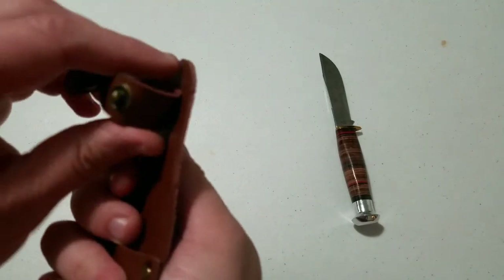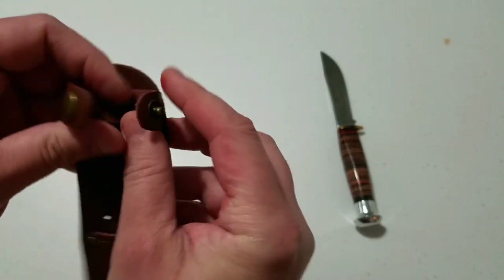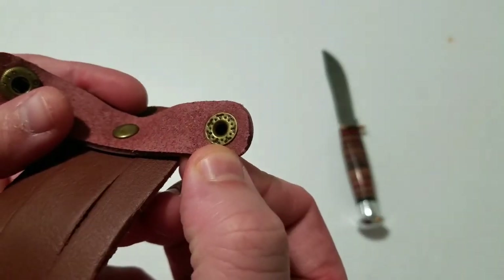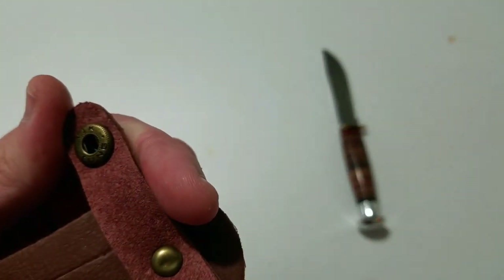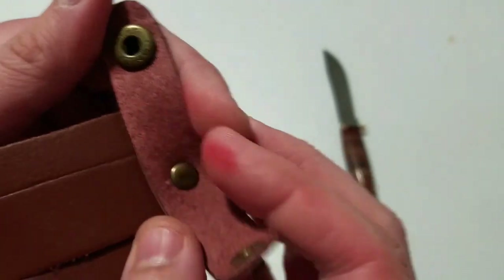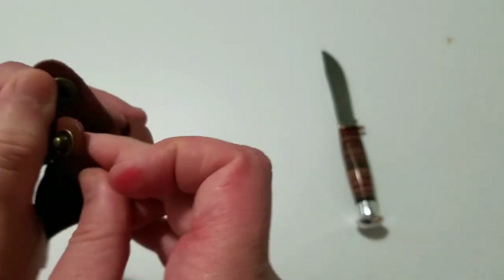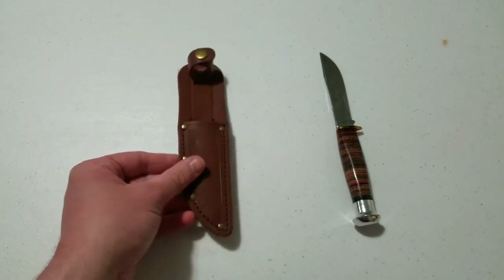A single brass rivet holds on the retention loop, which actually turns all the way around — so if you wanted to switch which side it popped open from, you could. The snap says 'YK Fung' on it, so definitely a Chinese snap. It feels okay, maybe a little looser than I would like, but otherwise not bad — I've seen worse at this price point.